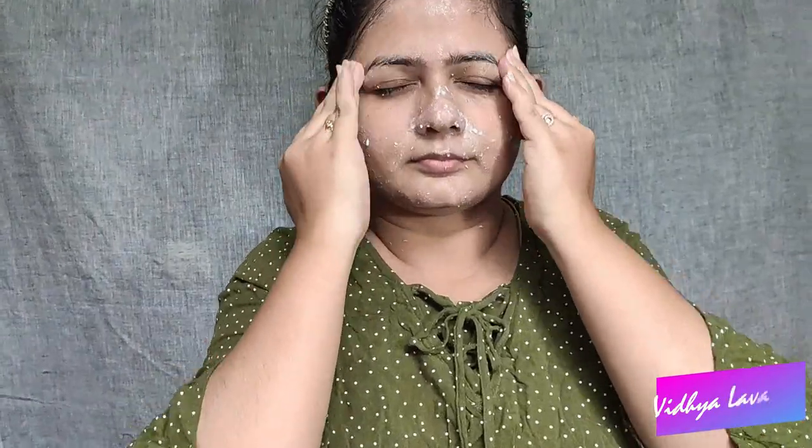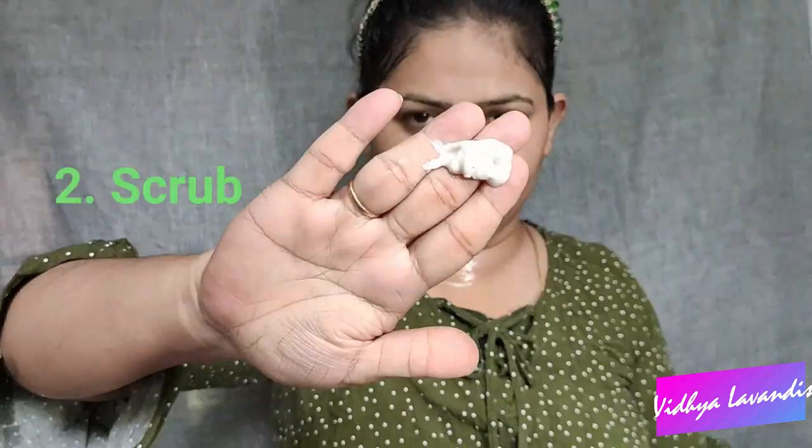The face feels very refreshing, clean and soft. You can use the facial kit for 3-5 minutes. The scrub is also an exfoliant — you can wash your skin and remove dead skin cells.